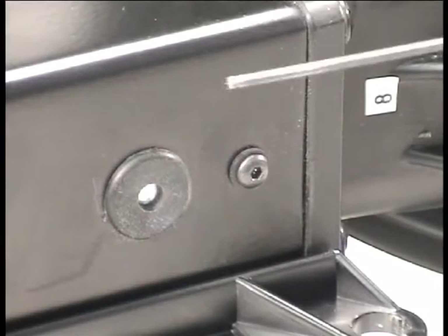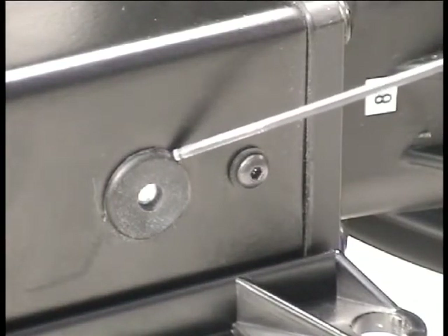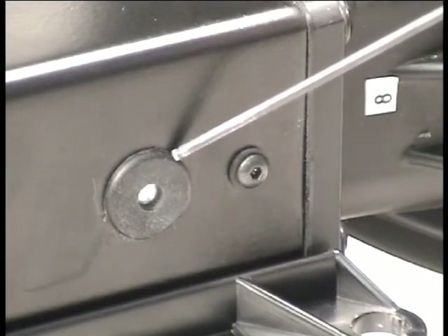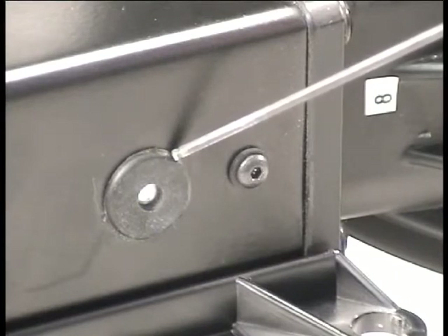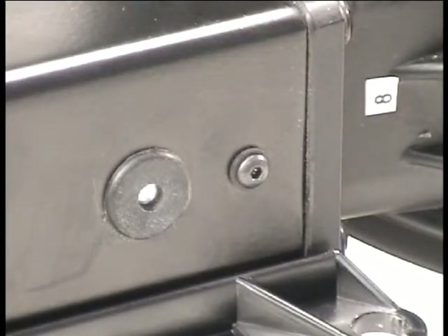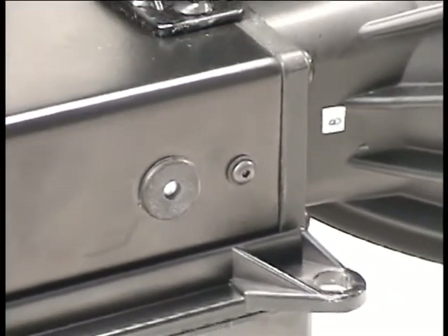Key point: adjacent to the side-focusing port is a rubber grommet containing a gore valve. Do not tamper with this valve in any way. This valve is there to equalize the pressure in the light to minimize the possibility of moisture infiltration. Tampering with this valve in any way could compromise the light's weather tightness.